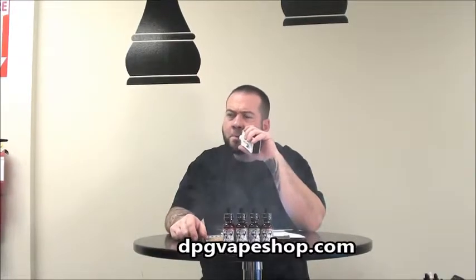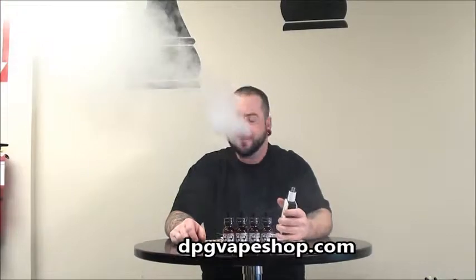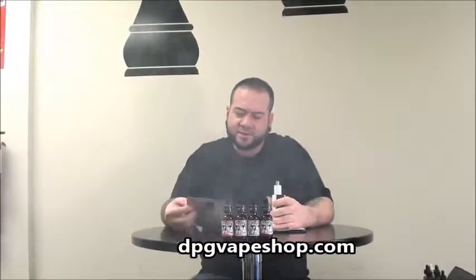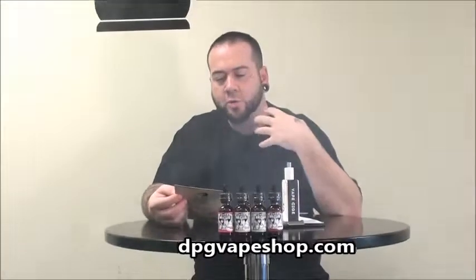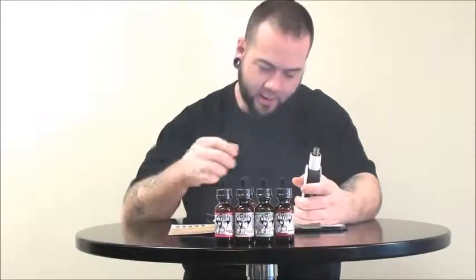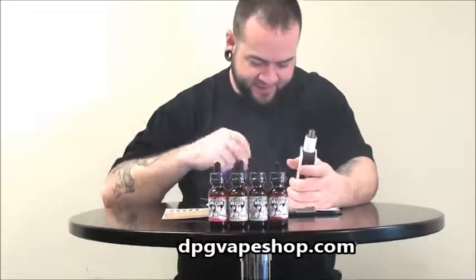Almost like a Laffy Taffy. It's definitely got a real strong banana flavor on it and you do taste the sponge cake as well. That is a really nice vape.